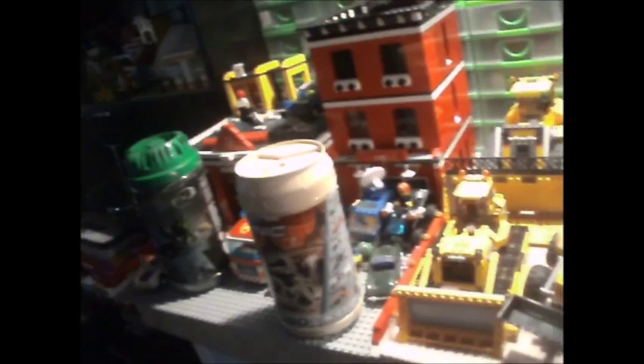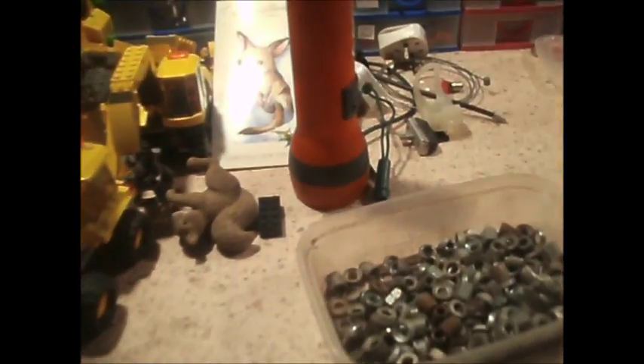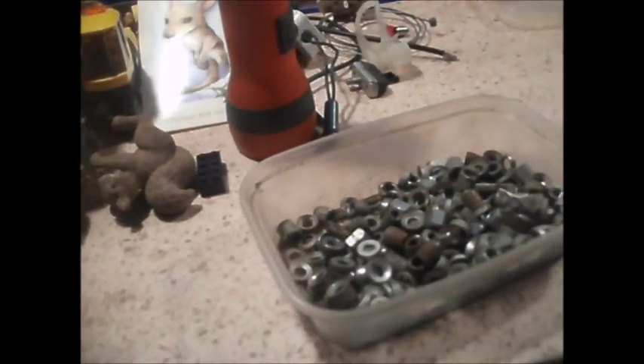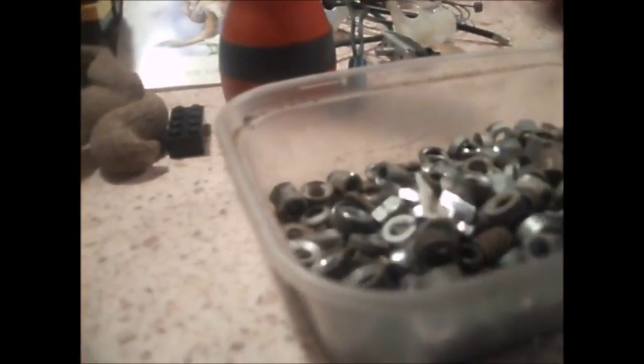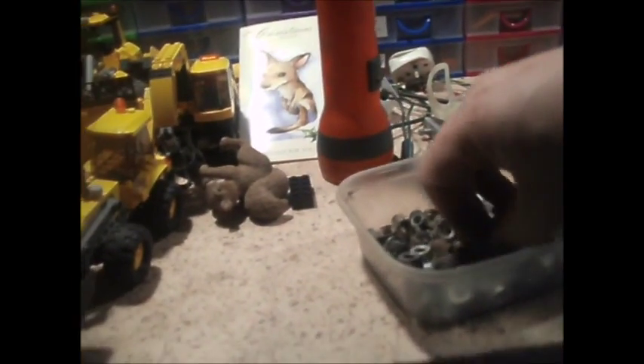Always forget where I put these. These are all my clean spares for V-type brake pads. I might change them for the 6mm stroke, 10mm nut version.